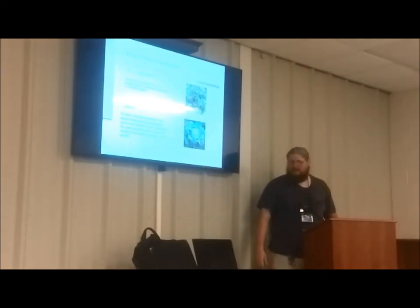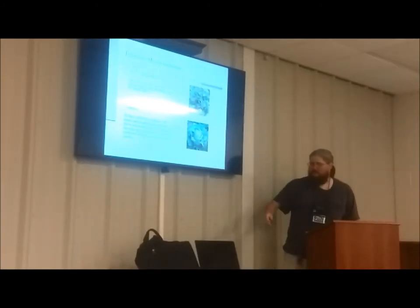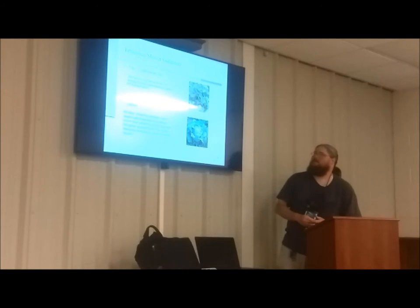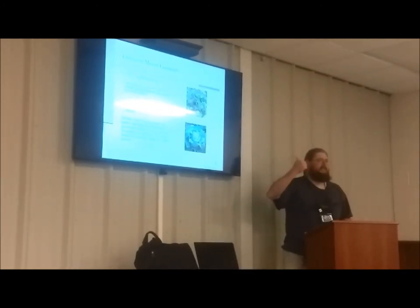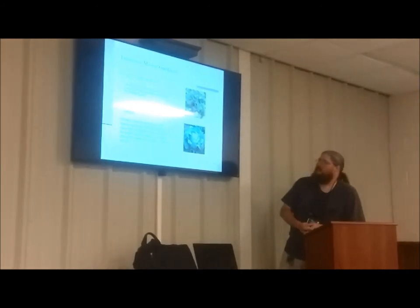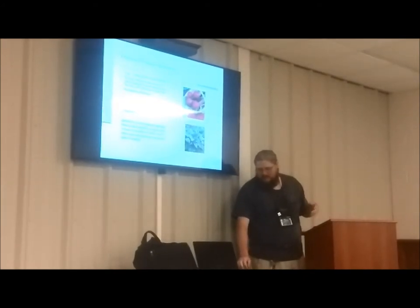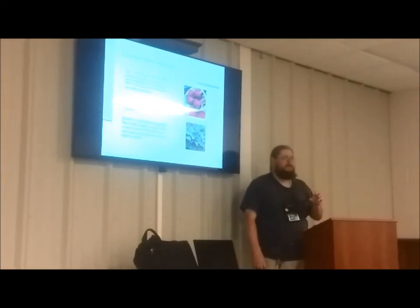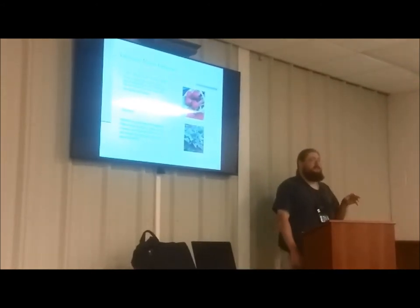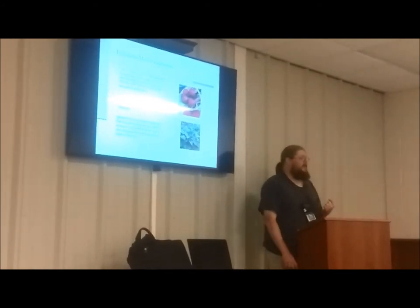Leaf salad mixes — often called mesclun mixes — and a little gem head lettuce are great fall options. Beets are worth mentioning: several types aren't only good for their root. You can take one or two runs of greens off those beets and eat that as part of your salad mixes, then eat the root later.